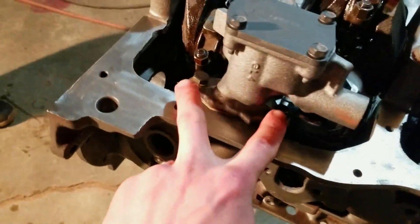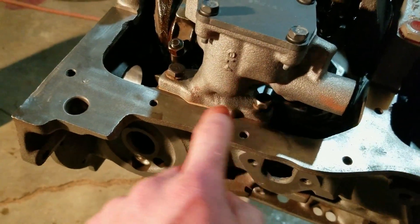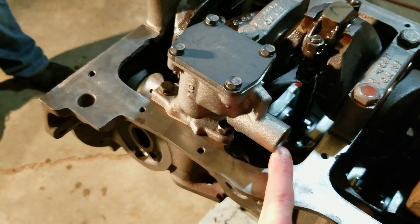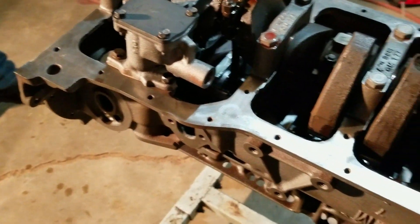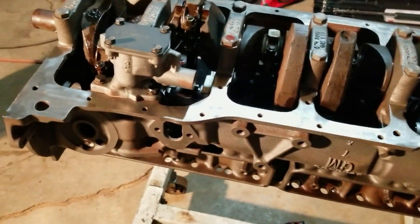Next we installed the oil pump. We put blue Loctite on these bolts. Gasket goes on — and before we did that, we filled this up with assembly lube. You can also put oil in there; that way when you start the engine, it'll just shoot assembly lube all through the whole thing, and that's a good thing to do.